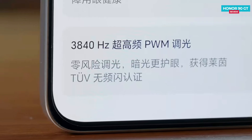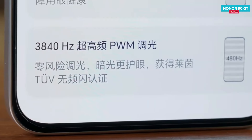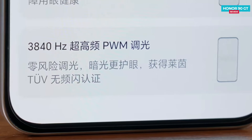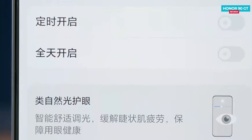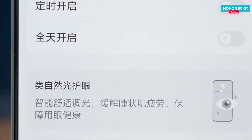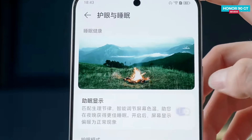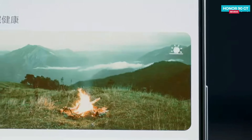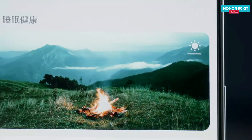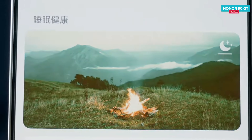The Honor 90 GT comes with an Oasis eye protection screen designed to be gentle on your eyes. It includes a 3840 Hz ultra-high-frequency PWM dimming feature to reduce flickering, and has certifications for a flicker-free display from TÜV Rheinland. It supports natural light-like eye protection and a 360-degree adaptive dimming feature. You can also turn on the Sleep Display setting for better sleep, and the phone adjusts its color temperature automatically based on ambient sunlight.